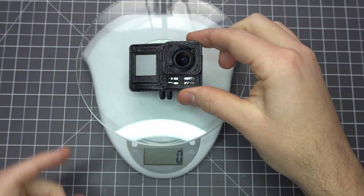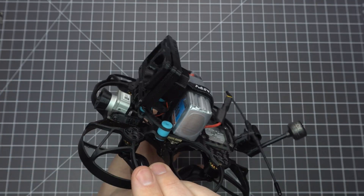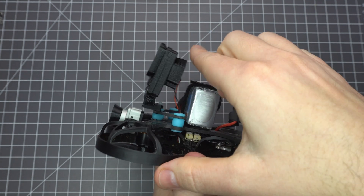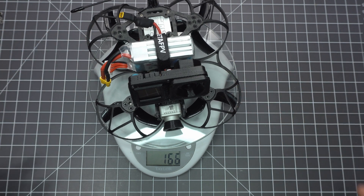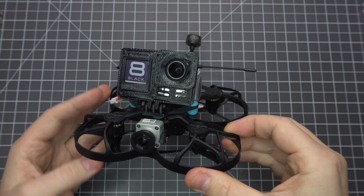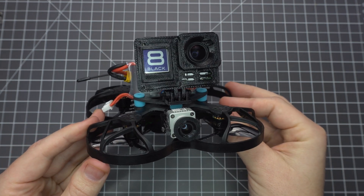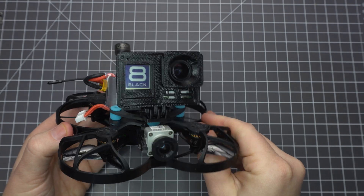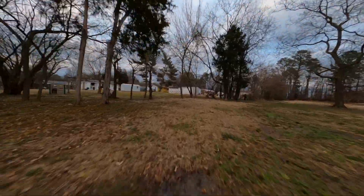Now let's weigh it in — this one is coming in at 30 grams. Here it is on my Beta 95X V2. I printed a mount which offers any number of camera angles. With a 4S 550 mAh LiPo, the all-up weight is 224 grams. This allows for about three minutes of flight and you should be able to squeak in under 250 grams with a 650 mAh pack. This flight footage was recorded at 2.7K and passed through RealSteadyGo. I prefer this stabilization to HyperSmooth 2.0, but it's great to have both options.